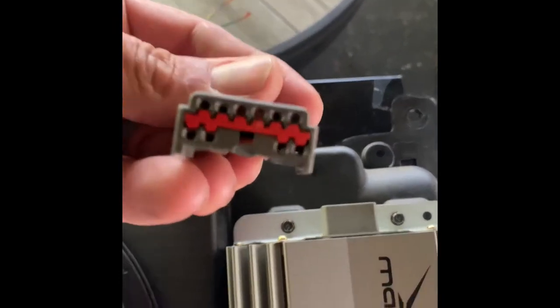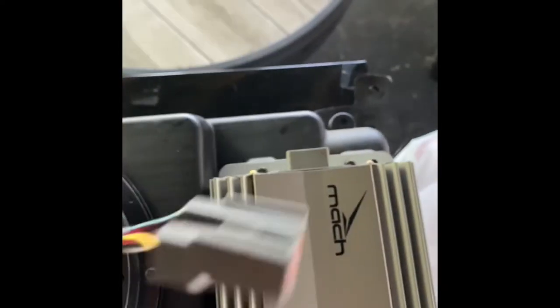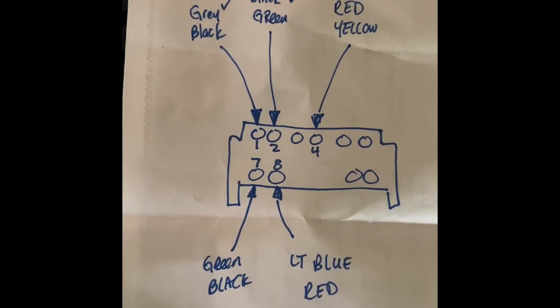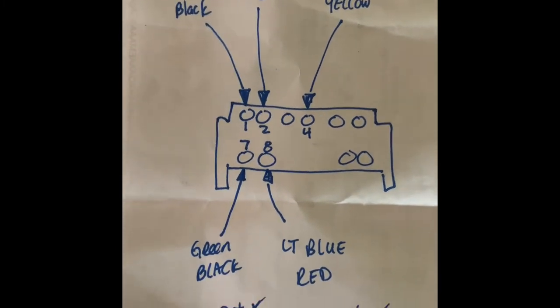So you can see there are ten pins here, but only five are used. Here's the schematic on how to wire them up: gray/black is your switch power, black/green is your negative, and red/yellow is 12-volt constant.